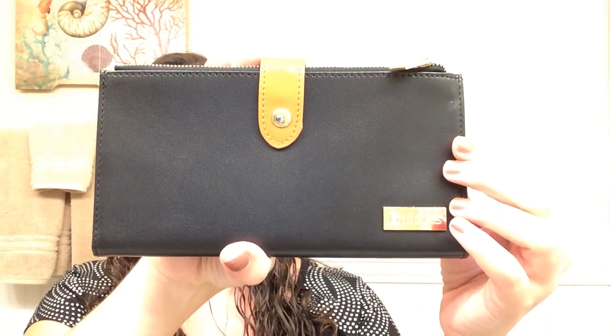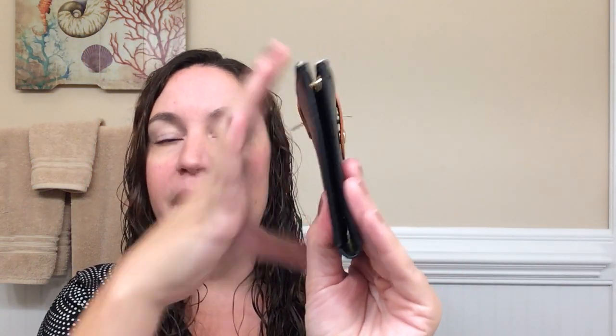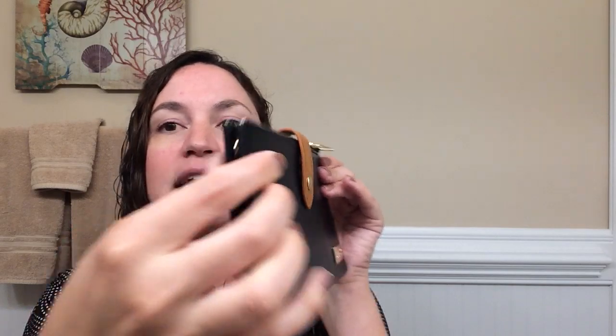This is actually genuine leather, which is really nice, and as you can see it is very nice and compact. The sides are actually snap closed, as well as the front part.